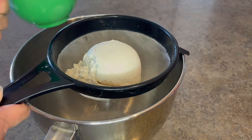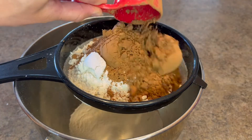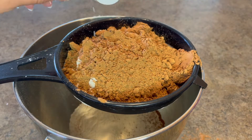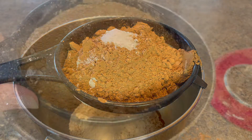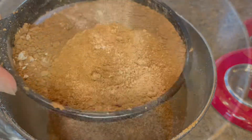In a large bowl with a sifter on top, I'm going to add in one and three-fourths cups of all-purpose flour. To that, I will add in three-fourths of a cup of unsweetened cocoa powder. Then we have one teaspoon of baking powder, one and a half teaspoons of baking soda, and finally a teaspoon of salt. We'll then sift those into the large bowl.